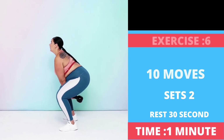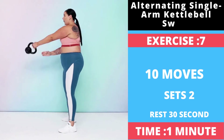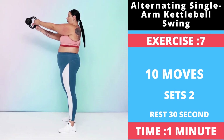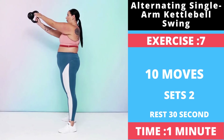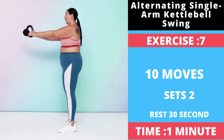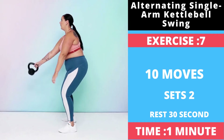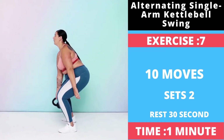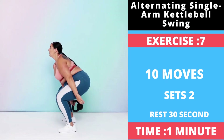Exercise number seven: Alternating Single Arm Kettlebell Swing. It's best to master the two-handed kettlebell swing first before attempting this move. You may also find when first learning this move that you want to start with a lighter weight. By handling the weight with only one hand at a time, you're demanding more stability from your core. Make a triangle with the kettlebell and your feet, with the kettlebell about a foot in front of you at the top of the triangle.